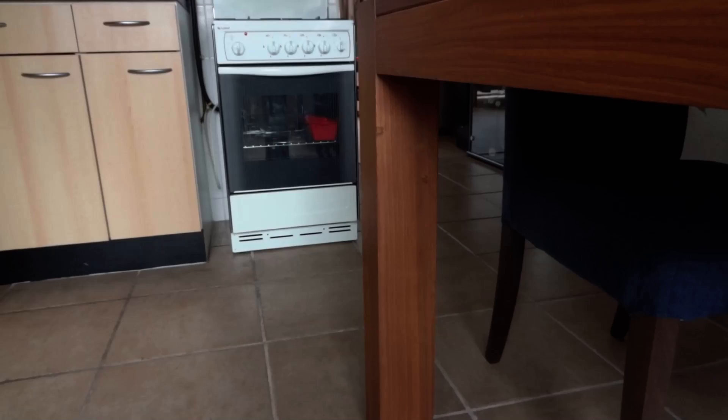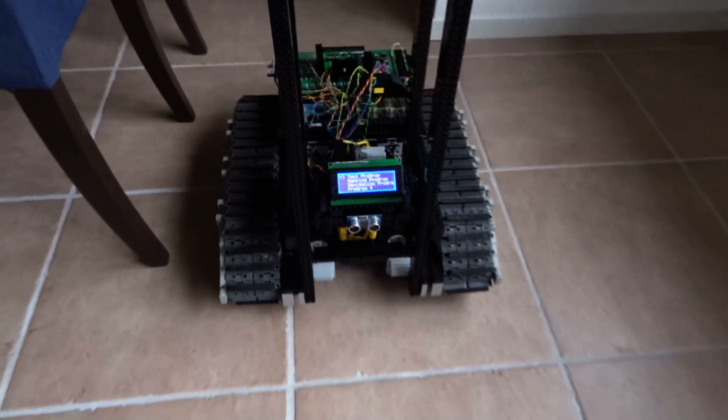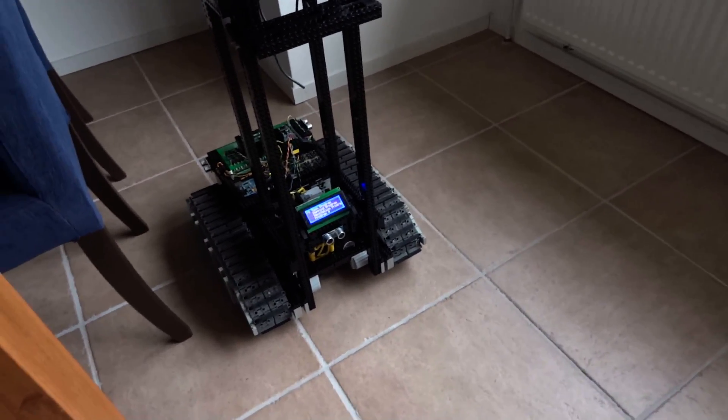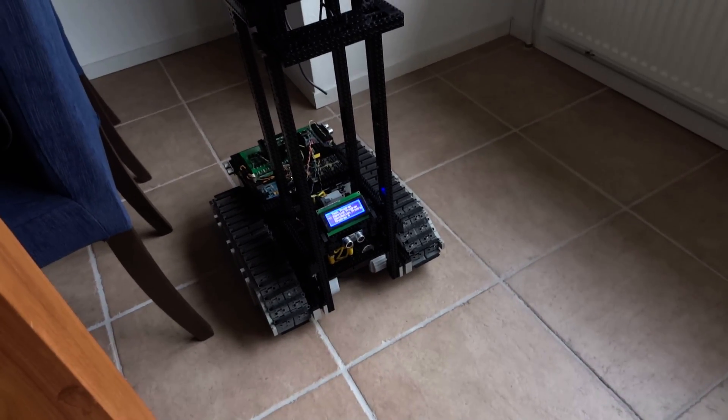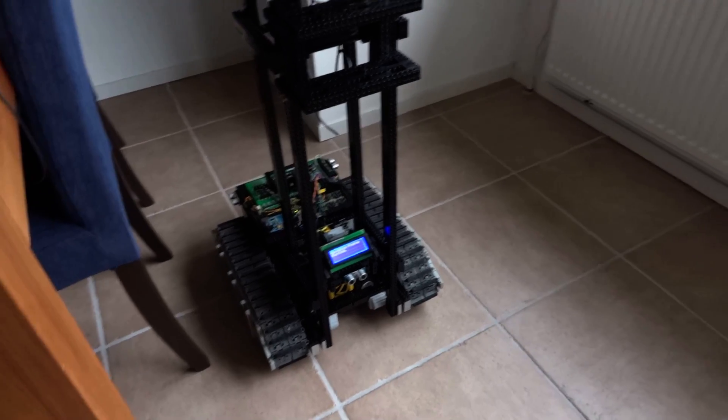I've programmed it to make a stop at the fridge, and then it will continue to the living room and stop at the couch. I'll step aside so I'm not disturbing the distance sensors, and I'm using the remote control to select the right program. Let's see what it does.